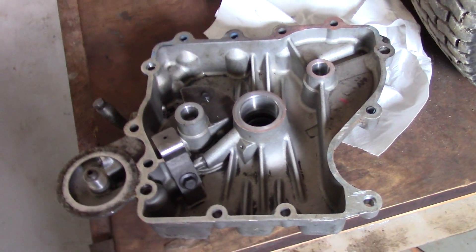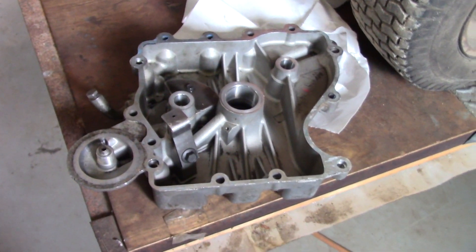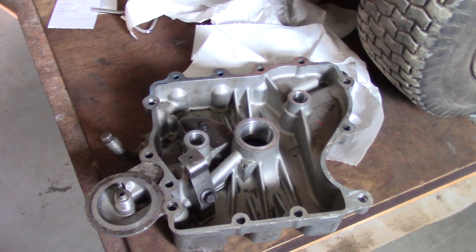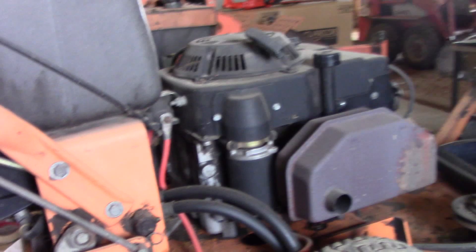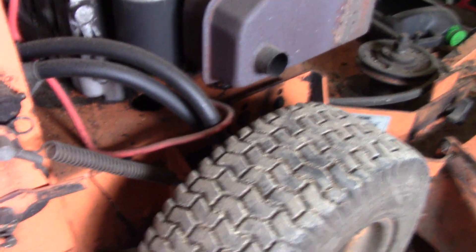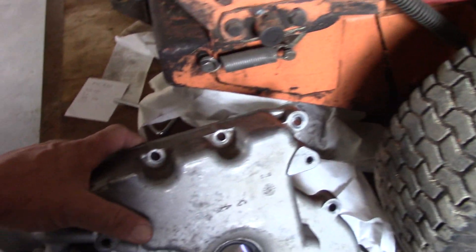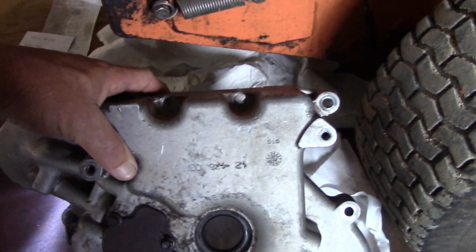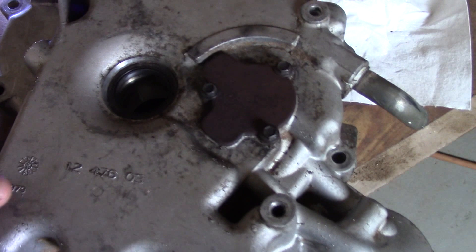I wasn't particularly careful - I just searched eBay for an oil pan for a Kohler CV14 engine, assuming they're all the same without much checking. When I saw $12 I was all over it, but when I hit place order and saw $30 shipping I felt like I'd hit the point of no return. There is a part number on here and we'll see once we pull the other engine cover off.